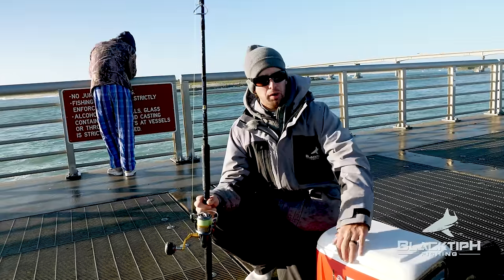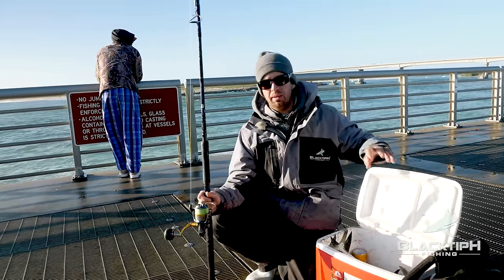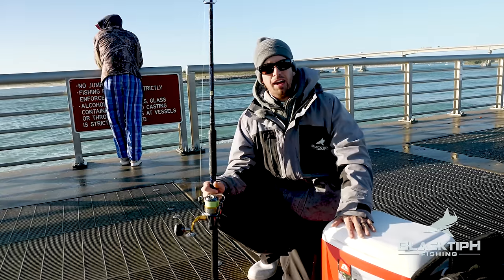We did a great job this morning — we got our bait. We got jacks, we got Spanish mackerel, we got bluefish, and we even got a catfish in there. Time now to catch some sharks.